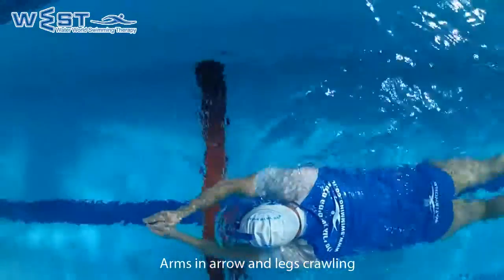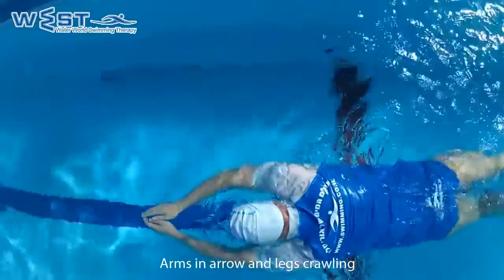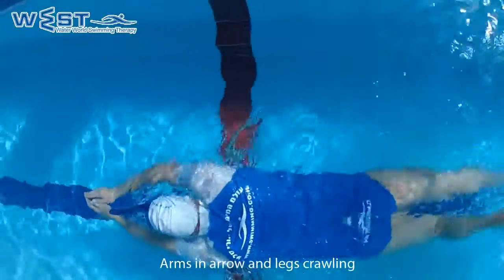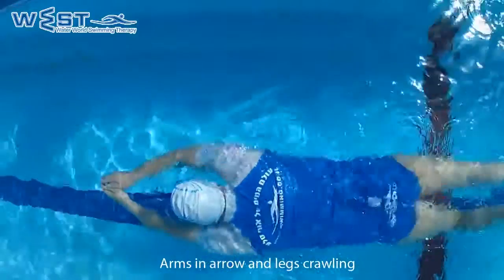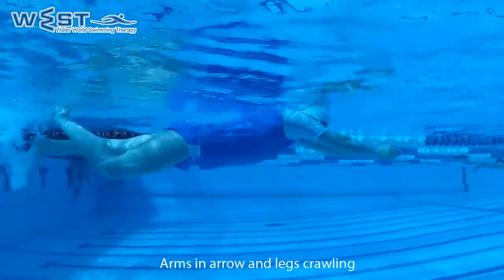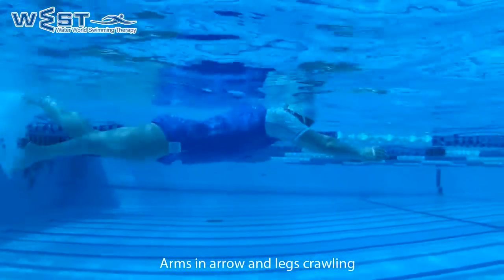And we will kick with the legs. If we experience stress in the neck, we can go through this exercise with a snorkel. This way we will bypass the problem of a strained neck, since the movement will not cause the neck to bend when we lift the head to breathe.